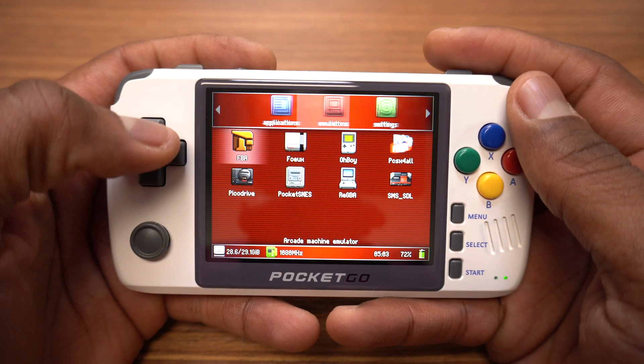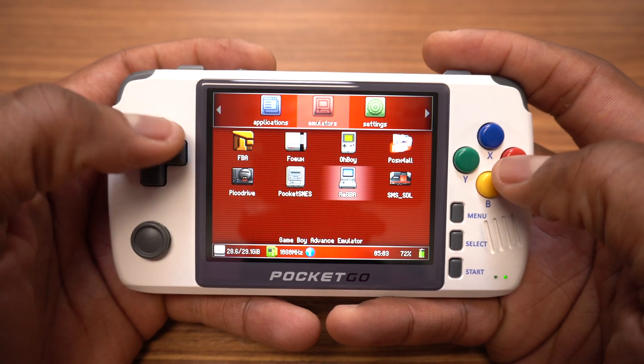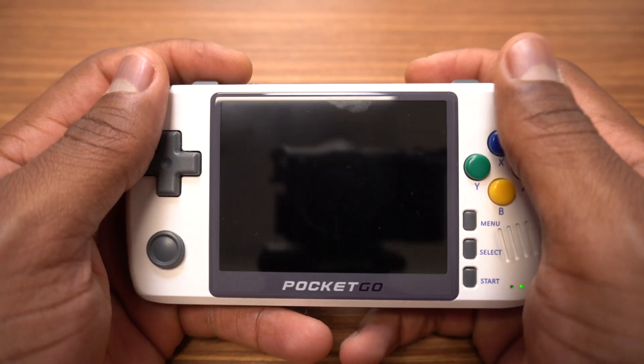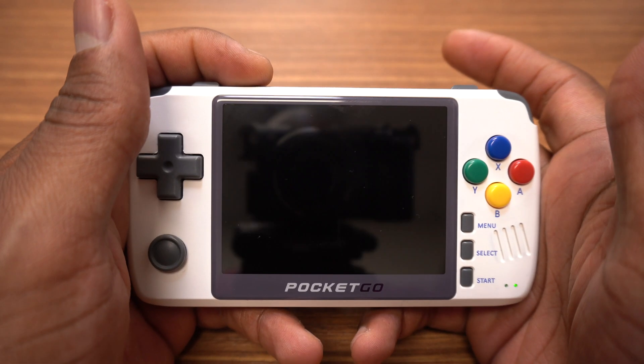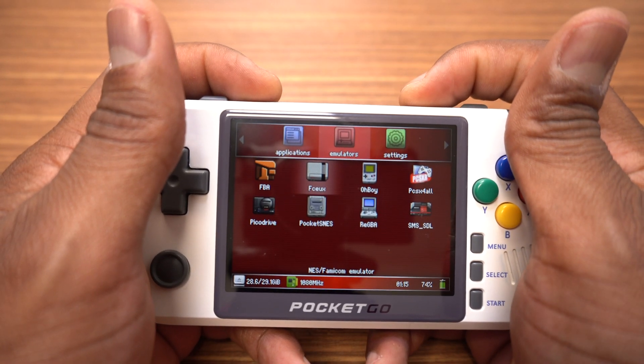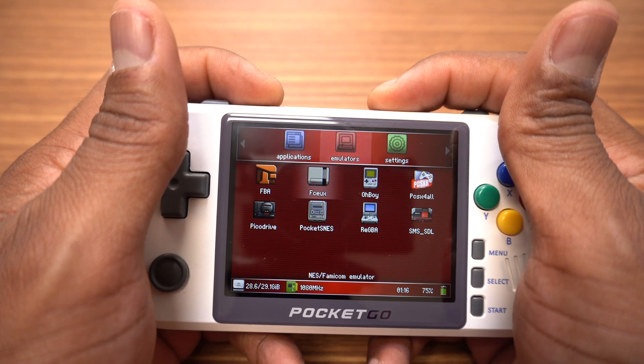The Rogue software is the same software used in the RG350 but it's been modified to support the new Pocket Go. The Rogue software includes a lot of key combinations using the power button. For example you can adjust the screen brightness, you can sleep the screen, and you can also restart the device.